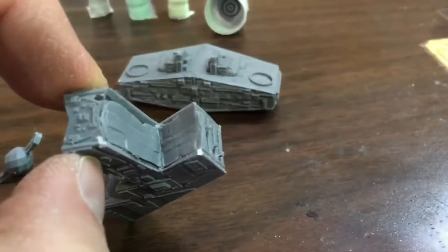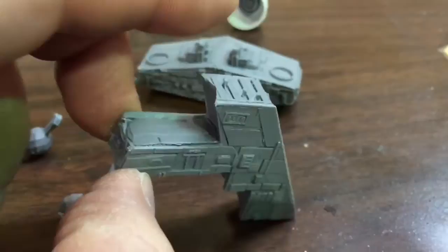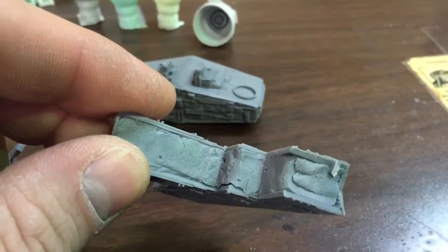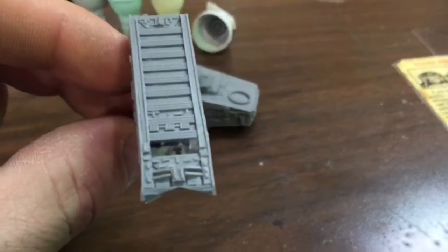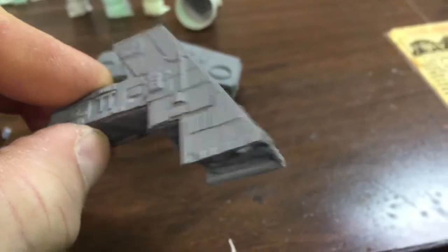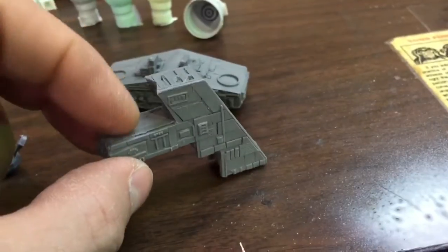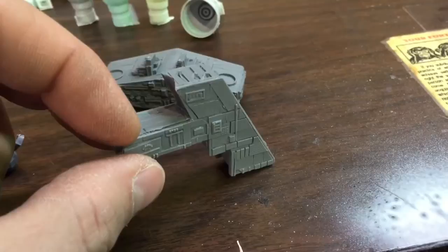It looks like there's some putty filled in here. That's going to need to be sanded flat for proper fitment of the bridge to the top. We also have more putty down here, which might make it more difficult to clear away since I do plan on lighting the garbage chute in the back. Details are super nice. Whether or not it's screen accurate, this is as good as it's going to get until you have a legitimate kit made by maybe Bandai.